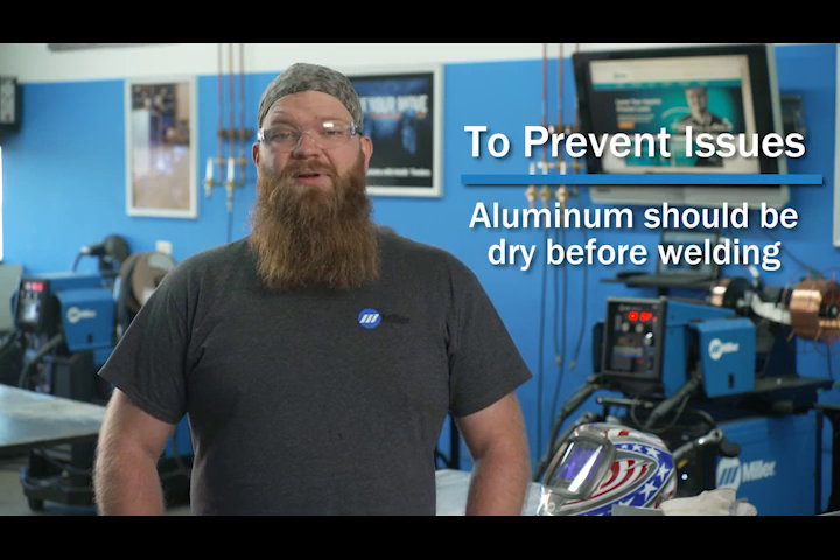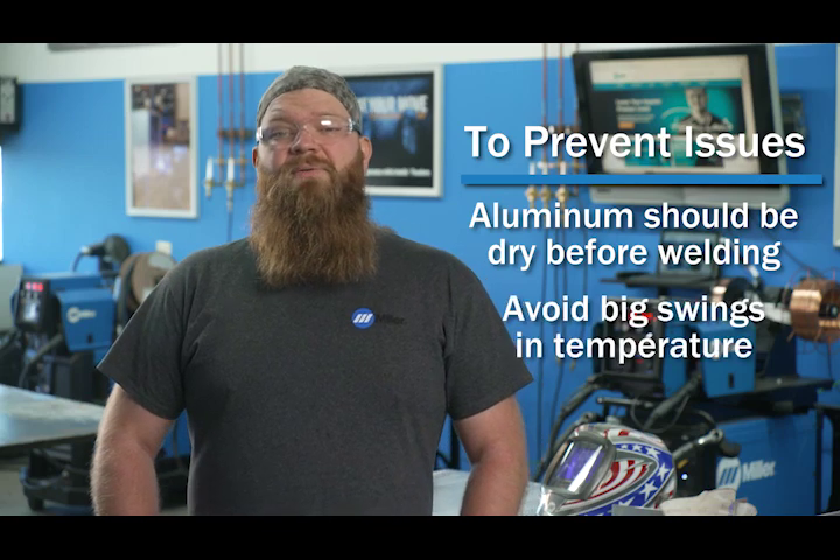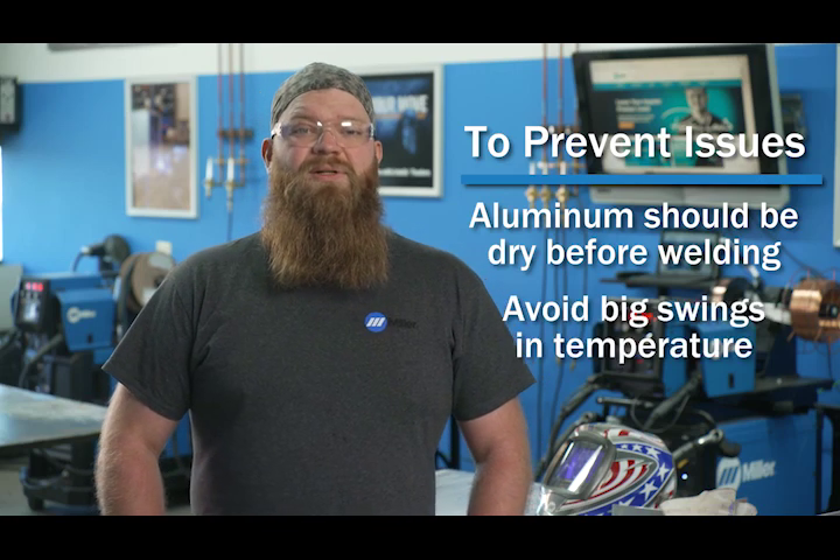Aluminum should be dry when you're getting ready to weld it. Avoid big swings in temperature, which can cause condensation. This condensation is a common source for hydrogen, which is soluble in molten aluminum. If your aluminum is damp, heating the material up to 150 degrees Fahrenheit can help drive off the moisture and is safe to do with most aluminum alloys.